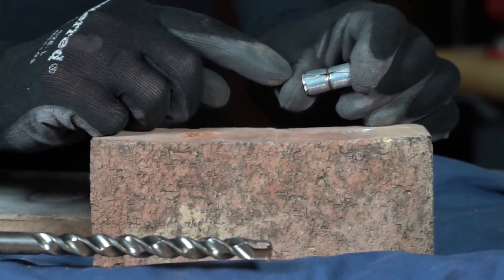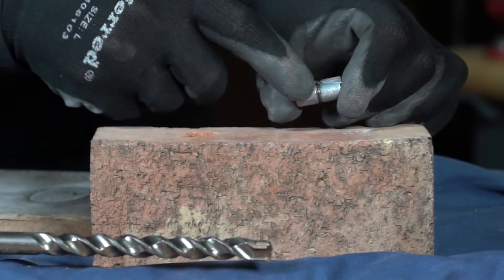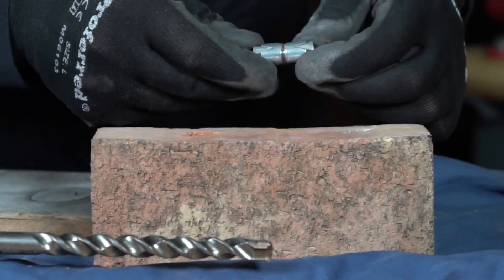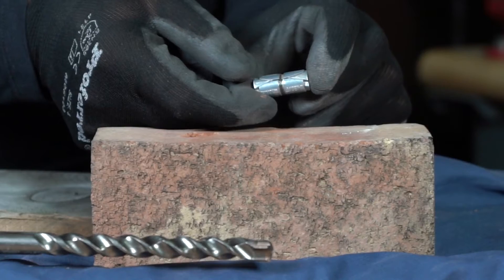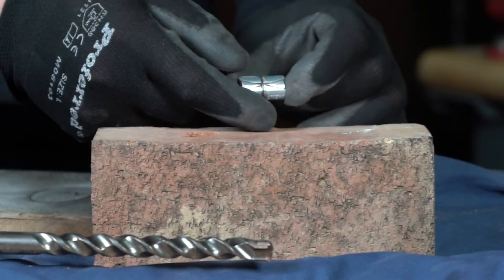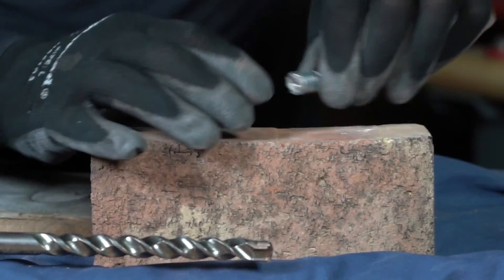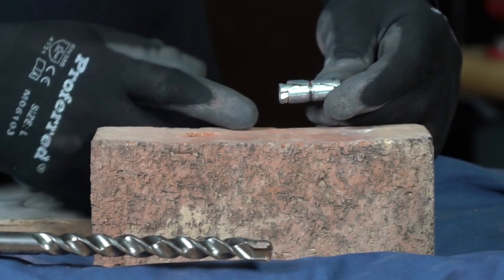By using a double expansion anchor, it allows the anchor to distribute pressure evenly across the anchor, and you can see that by the expansion happening there. Now I can see it's expanded in both directions, and once I push on it, it pulls those two wedges towards each other and you can see it's fully expanded. If I just tap it to get those wedges to back out again, you can see how it expands.